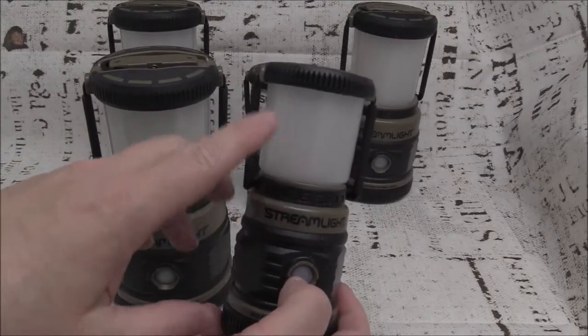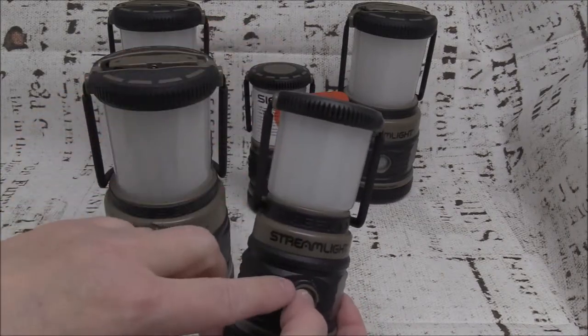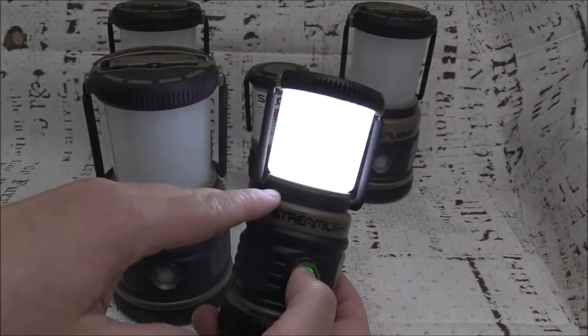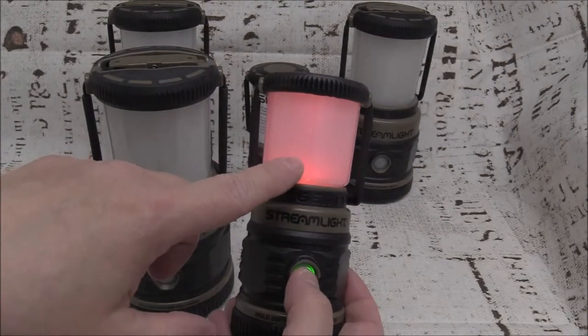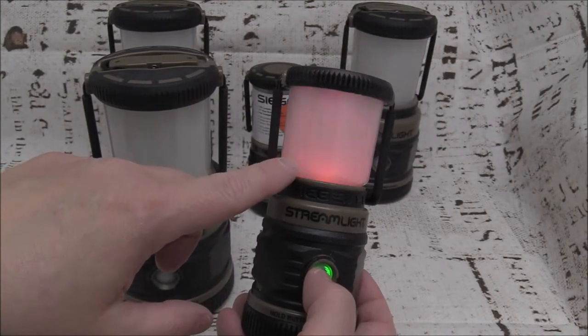The same concept applies to the little brother, the Streamlight AA, except the button function is the opposite. Your first push is your dimmest setting, your second push is the next level up, and your third push gives you the full 200 lumens. A fourth push turns it off. If you hold the button in, you get the red light option, and a double push on red gives you the SOS option.